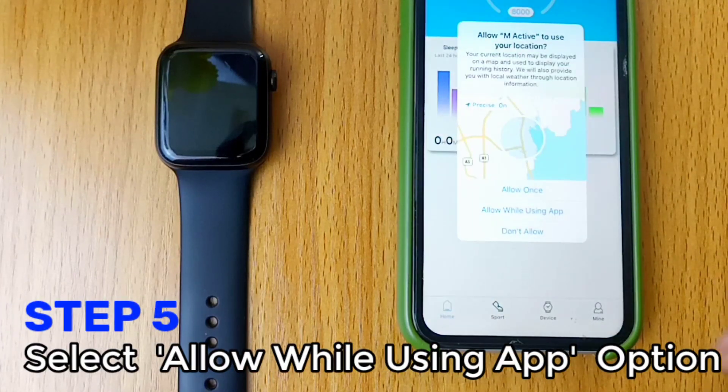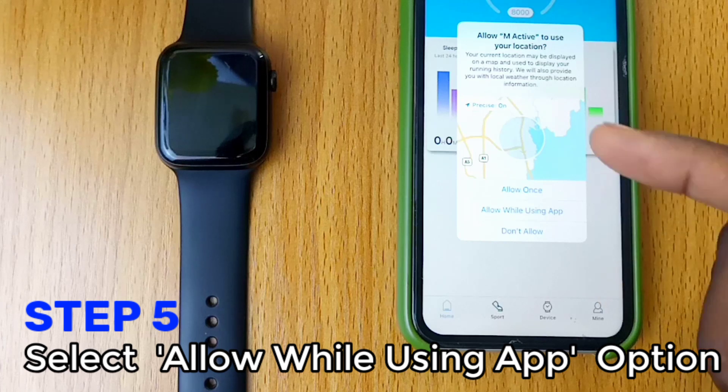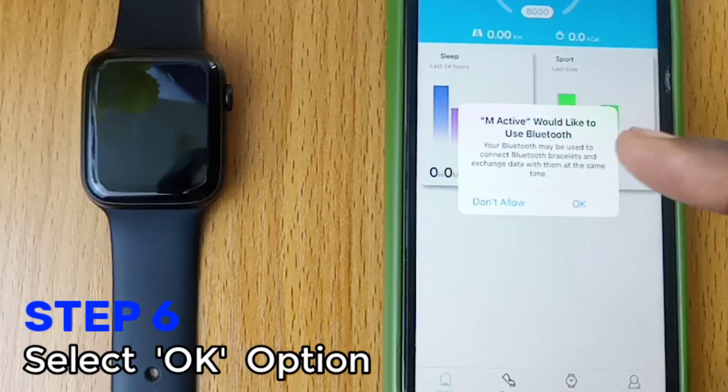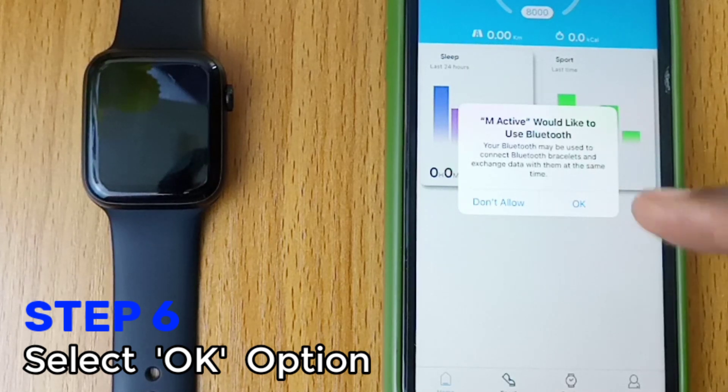A pop-up message will appear — select Allow while using Hub for mActive to use your location. Another pop-up, this time for Bluetooth — select OK.